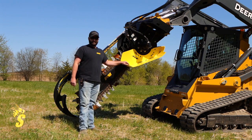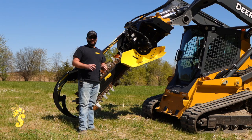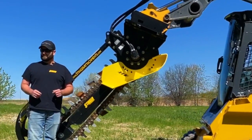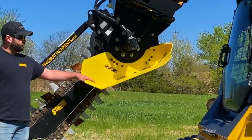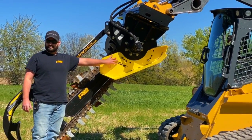We're going to look at how we set up our units as far as adjusting the digging depth based on the job you may find yourself in. We make it simple on the side plates by simply moving these bolts to the depth that you want to dig your trench.